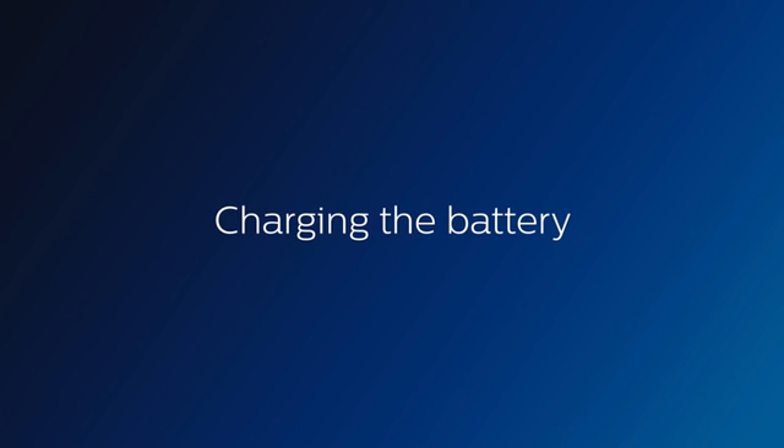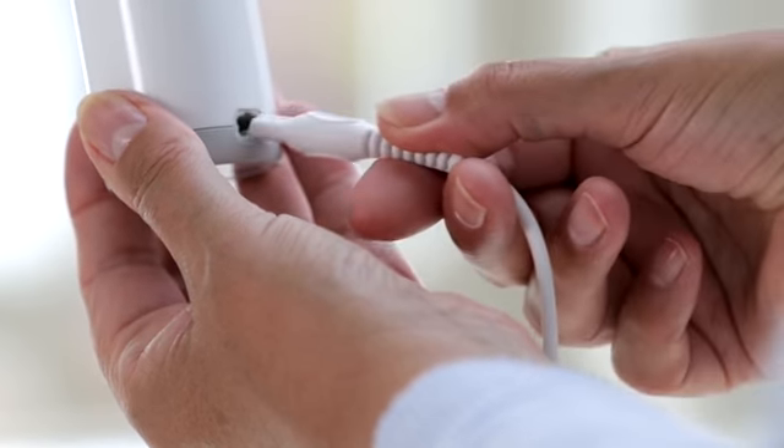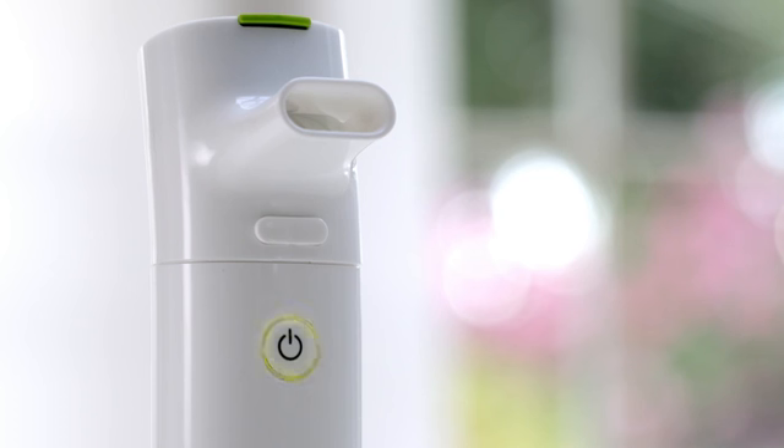Charging the battery. Simply connect the power adapter to the socket on the back of the nebuliser handset and then plug the other end of the adapter into a wall outlet. The LED light on the nebuliser will pulse green while charging. Continue to charge the battery until the LED stops pulsing and turns solid green, indicating it's fully charged.